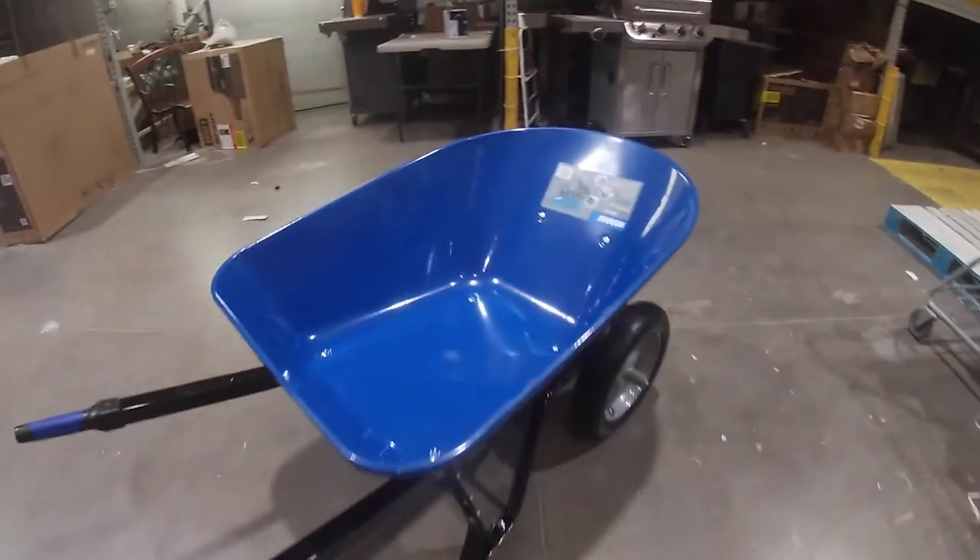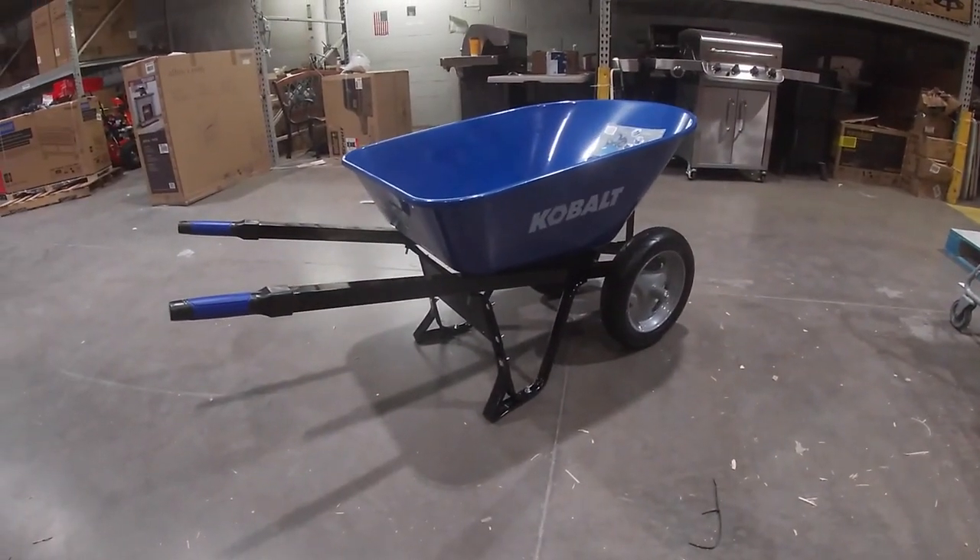So you don't get rust — Cobalt dual wheel wheelbarrow.